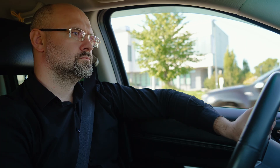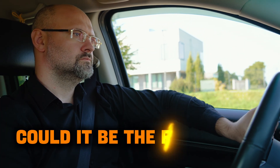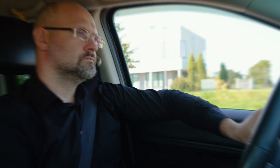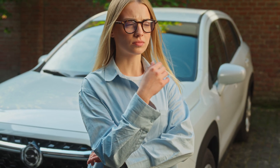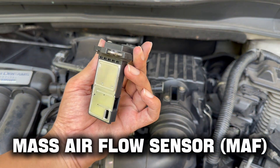You start wondering: do I need new plugs? Maybe the injectors are dirty? Could it be the fuel pump? But here's the thing — it might not be any of that. The real culprit could be one small forgotten part: the Mass Air Flow Sensor, or MAF for short.